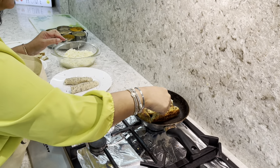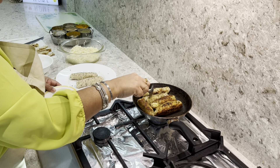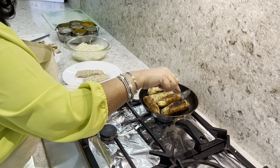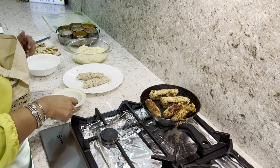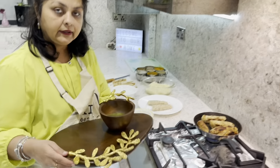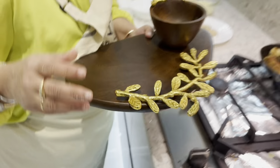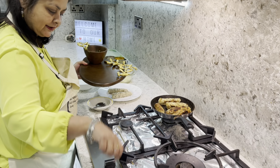Anybody who wants to eat healthy, this is a very good breakfast or party snack. You don't need too much oil, just a little bit. Instead of deep frying, this is a good way of eating healthy food.